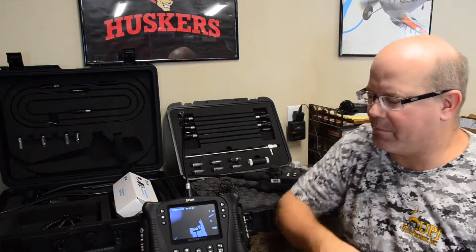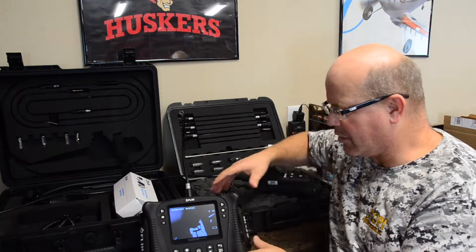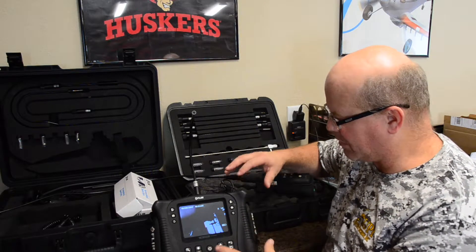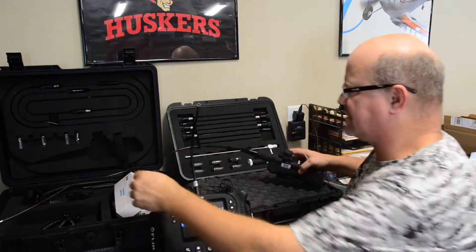We want to get back to talking about some subjects, and this week we want to talk about the FLIR VS70 Borescope. And rather than tell you about the features of the camera, we're going to talk about the camera heads themselves in particular.